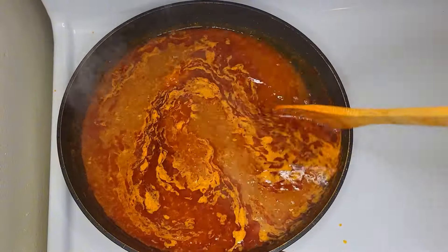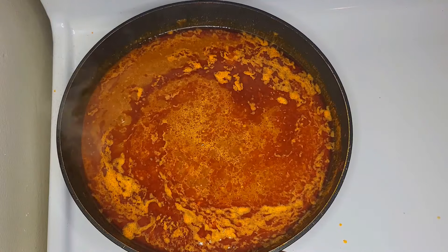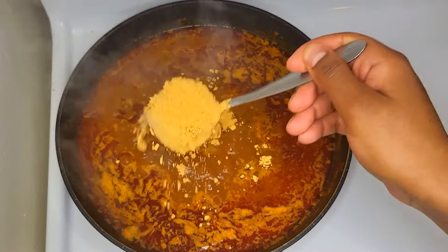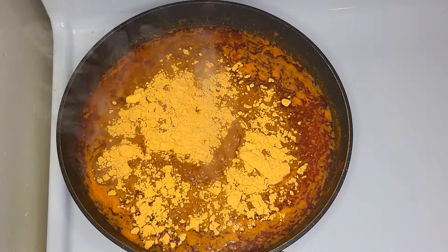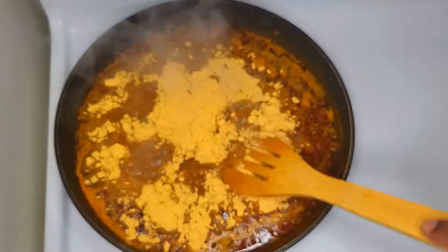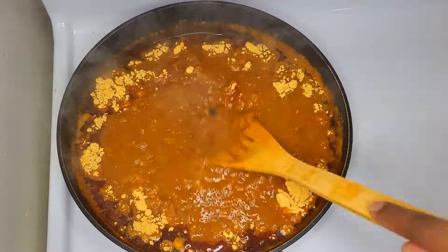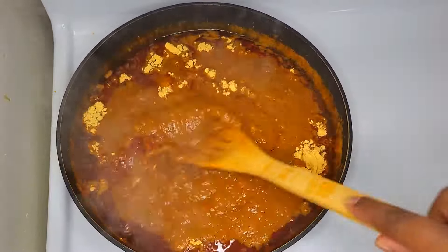We are going to add a little bit of the ingredients. As you can see, here we are going to add the ingredients. Now we will add a little of the ingredients.